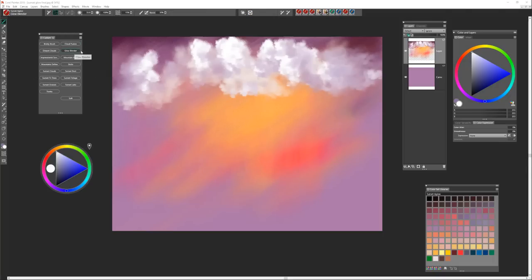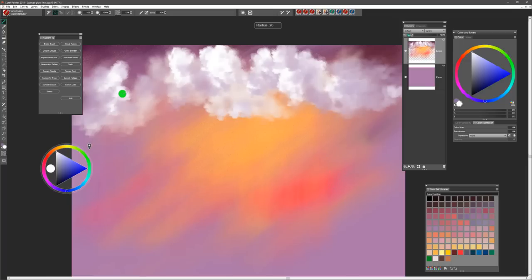I picked up a brush called the glow blender, which I really enjoy for clouds as well. It's the kind of brush you can use to pull out edges, soften edges, or increase or soften the shape of the clouds. It's almost like an oil brush in the way that it moves the paint around — very much like sculpting the paint.